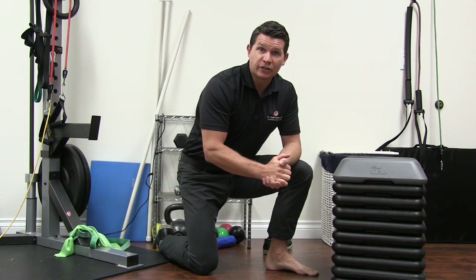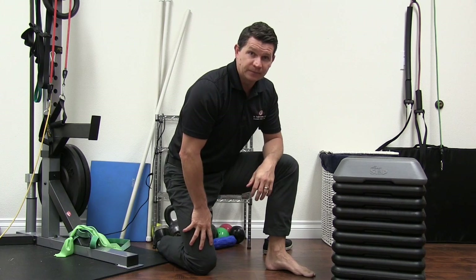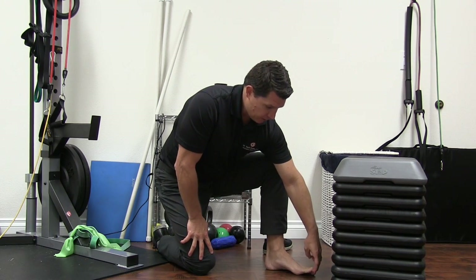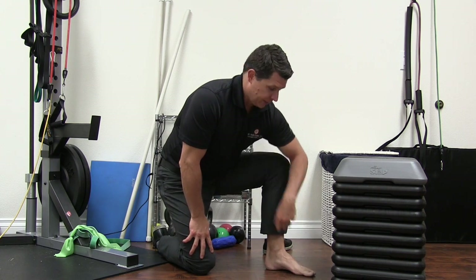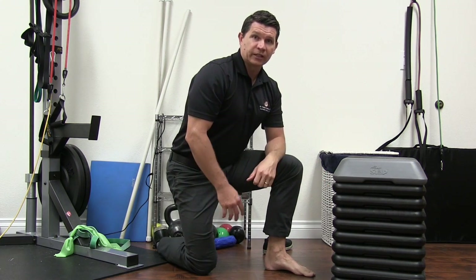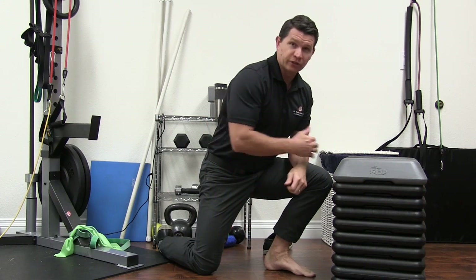This is an ankle evaluation. Real quick, we'll go over the big toe again. Pull up the toe and make sure you can get about 45 to 50 degrees of dorsiflexion in the big toe. Then, four inches from the wall, check the ankle — just lean into that and try to get your knee to the wall.